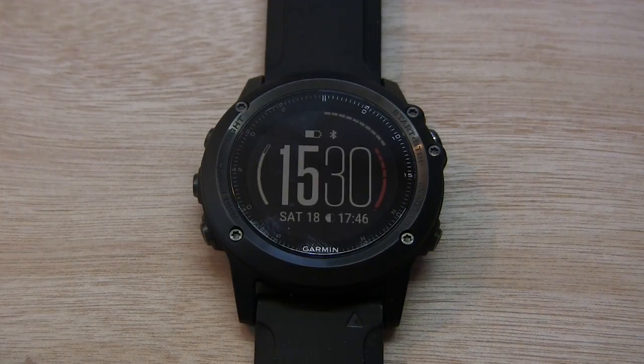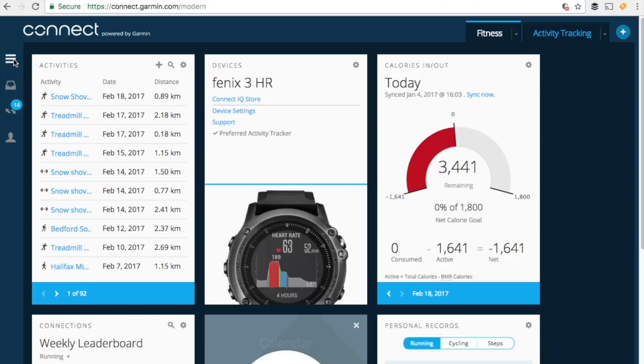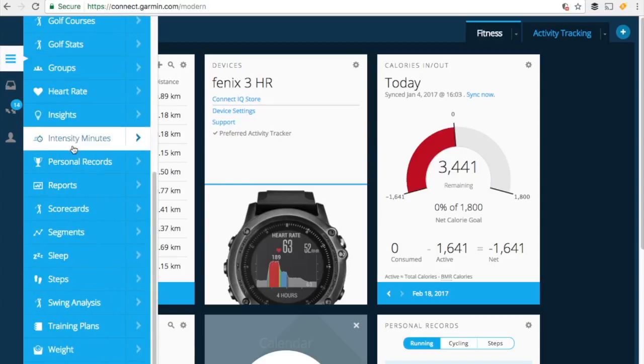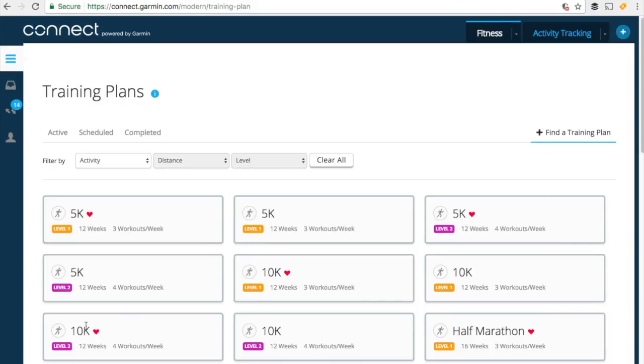In this video we'll show you how to set up a Garmin training plan on your Garmin Fenix 3 or Fenix 3 HR. There are a few pieces to this. First, log in to your Garmin Connect on your desktop and go down to training plans. From here we have a number of training plans to choose from.